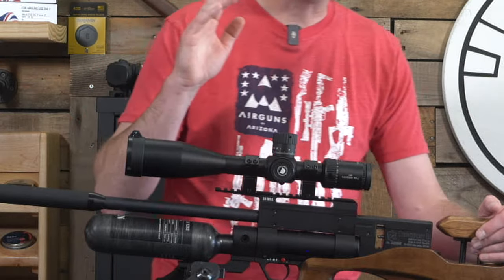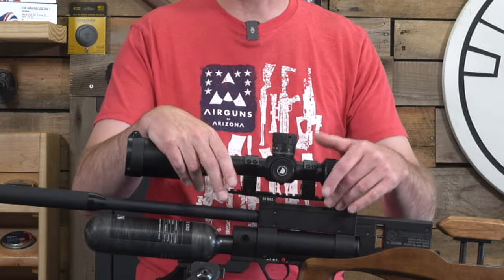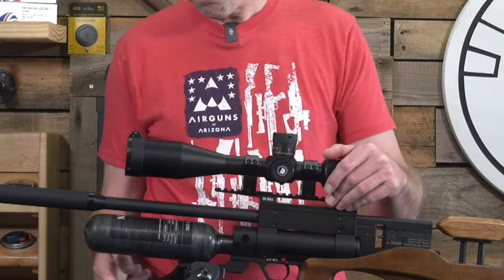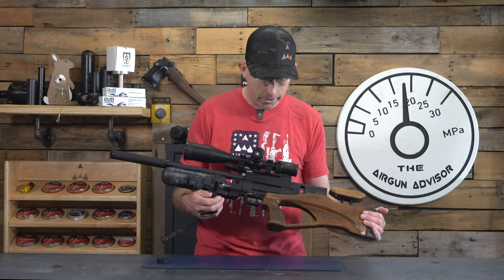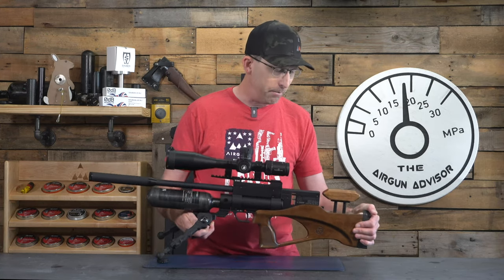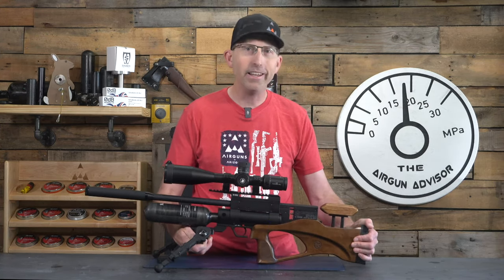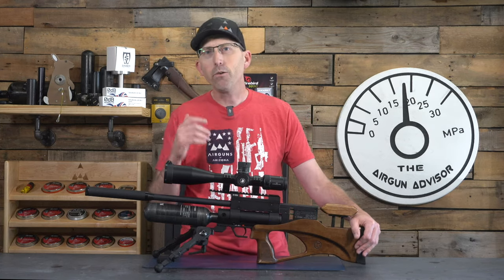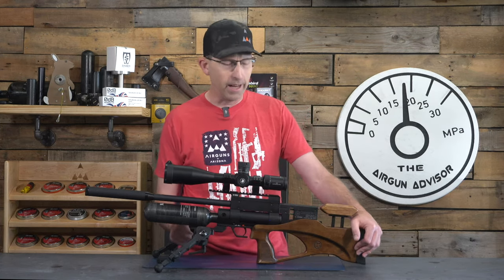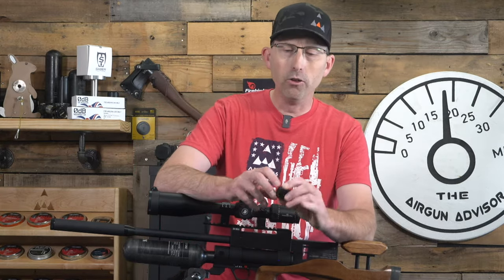Like many other companies, this one also has a 20 MOA rail for the scope rail so you can go for longer shots, as well as a great bipod rail. You can feel — just like most Eastern European guns — the quality and the solid build style of this airgun. You can tell it is really, really going to last.